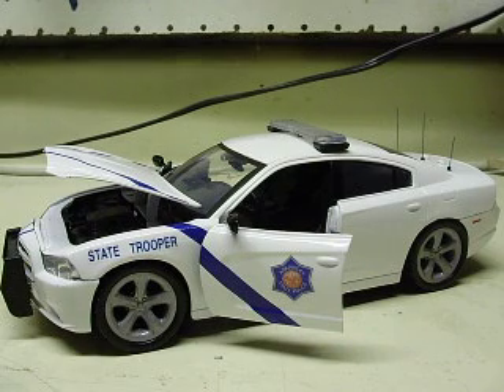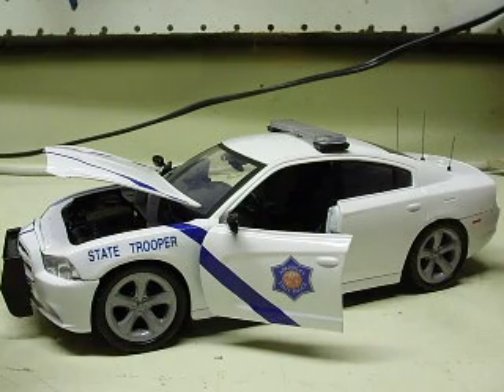All right, Jennifer, here's your 1:24-scale Dodge Charger. This is obviously Arkansas State Police.